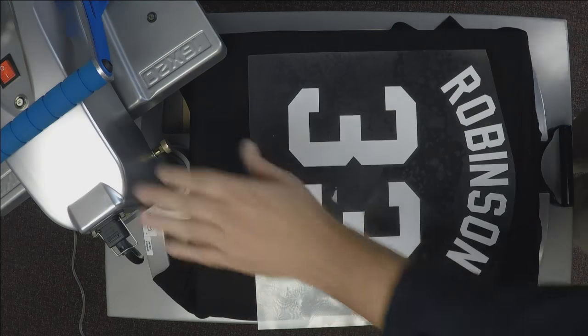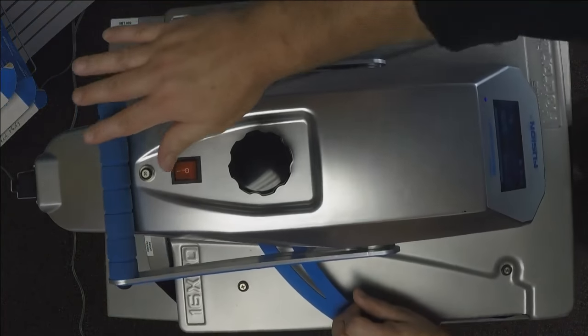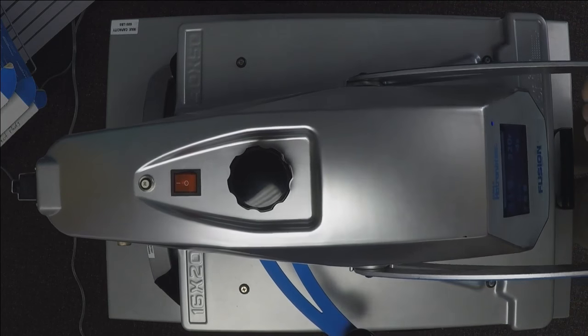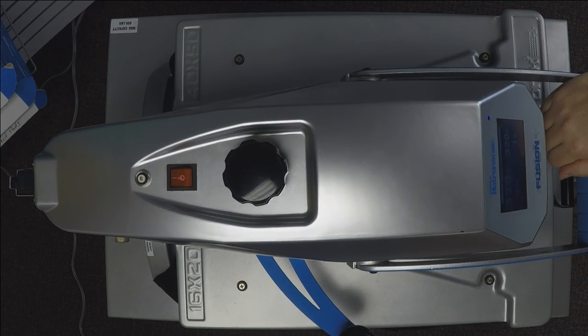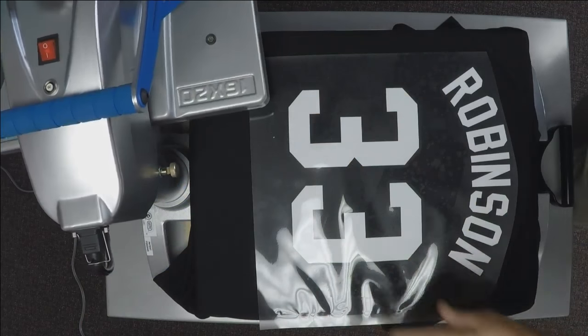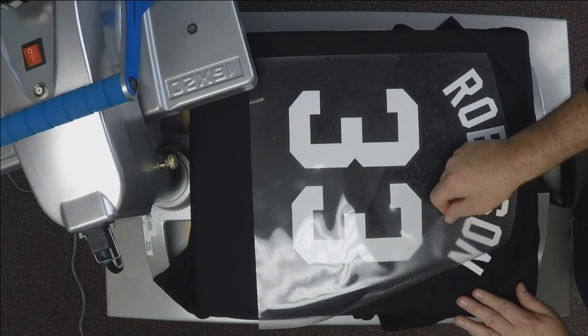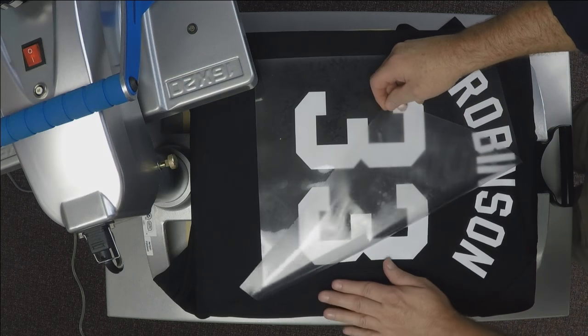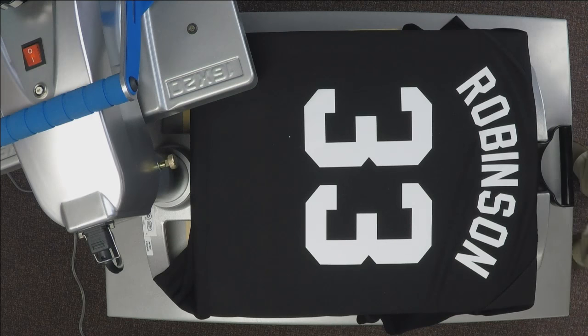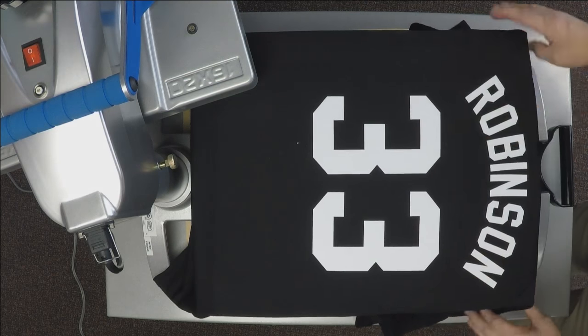I've kept the name just a couple inches down, staying away from the seams. Centering the design on the heat press with the shirt also centered, I lock it down. I preheated first — especially with polyester you can end up with moisture that can cause adhesion problems. The name and number on this baseball jersey is done. It looks sharp.